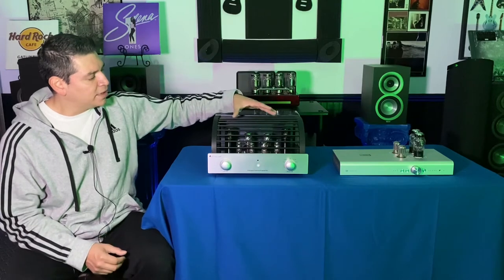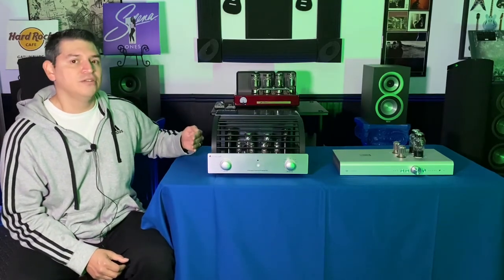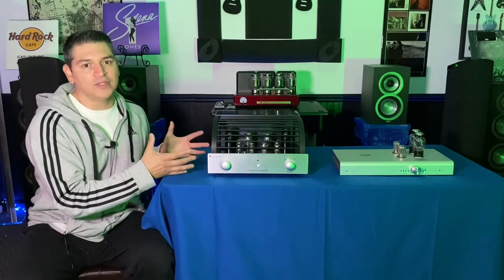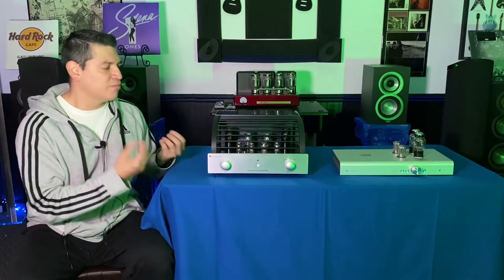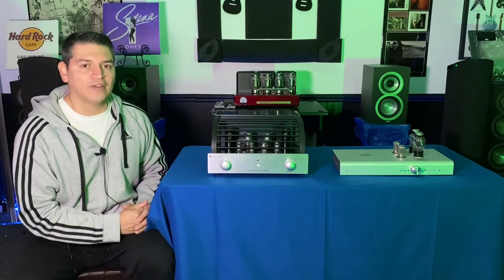Not sure if you really need to tube roll for the PrimaLuna. PrimaLuna already uses top-of-the-line tubes for their stock tubes here. So I guess if you maybe want a little bit of a different sound you could, but you wouldn't necessarily need to change anything on the tubes for the preamplifier.